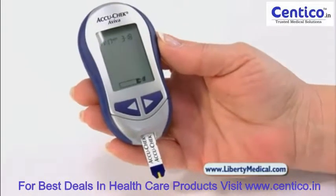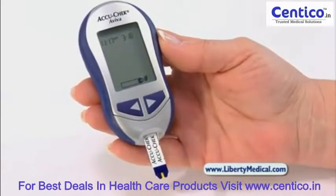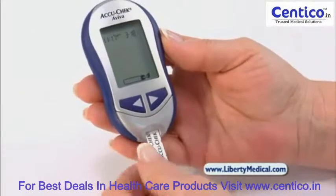Results are in about five seconds from a small blood sample from your fingers or an alternate site such as your forearm, thigh, or palm.